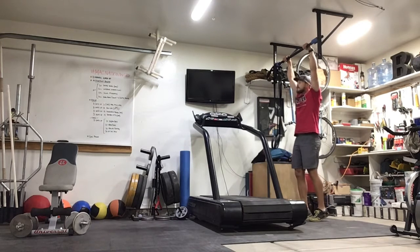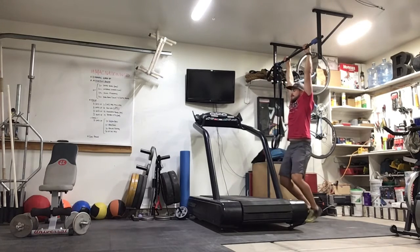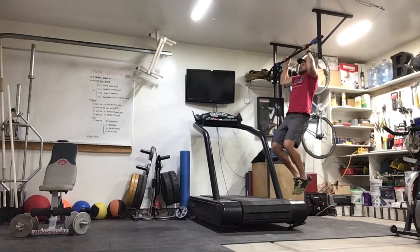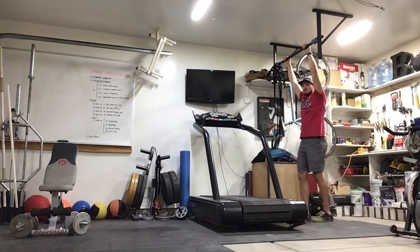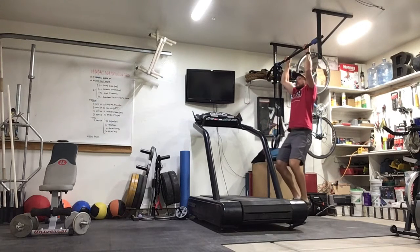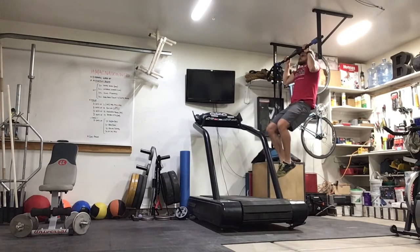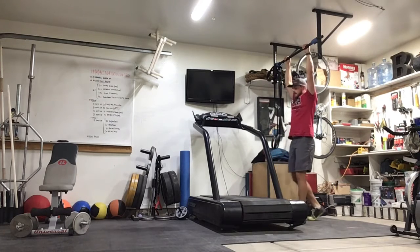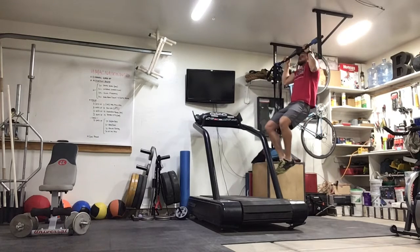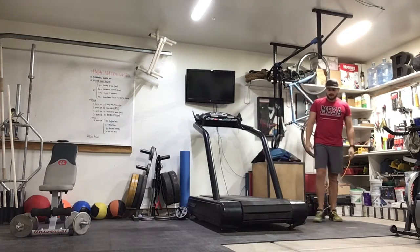Set 3 — ready to go. 1, 2, 3, 4, 5. 1, 2, 3, 4, 5. That's 2. 1, 2, 3, 4, 5 — 3. 1, 2, 3, 4, 5 — 4. One more: 1, 2, 3, 4, 5. That's 5. All right, nice job. Let's get our roll-ups.